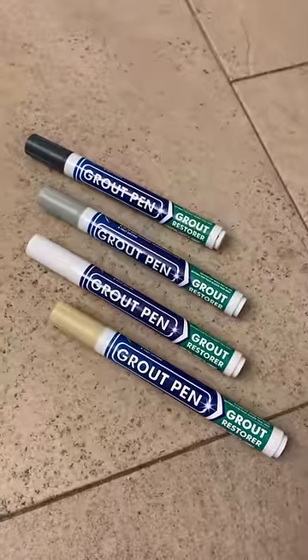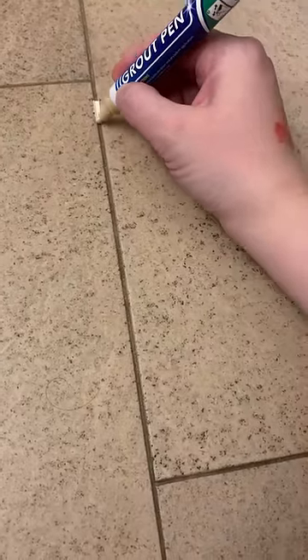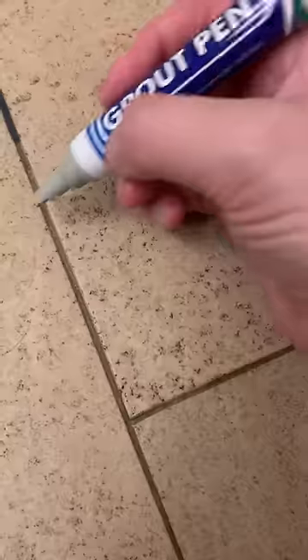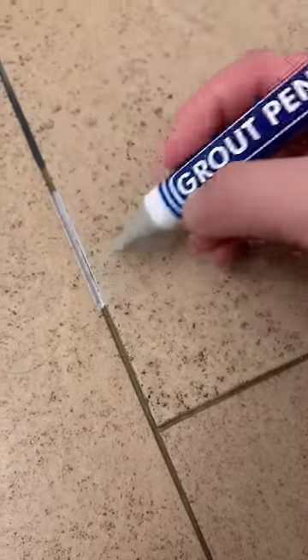I'm getting ready to paint my grout and I can't decide what color I want. A huge benefit to these grout paints is that I can create a test strip and just see what color works best. I'm going to lay down four different colors right next to each other and see what works best with this natural tan brown tile I have.